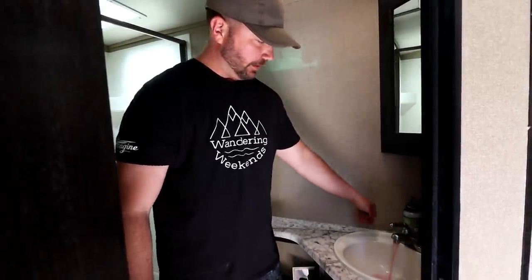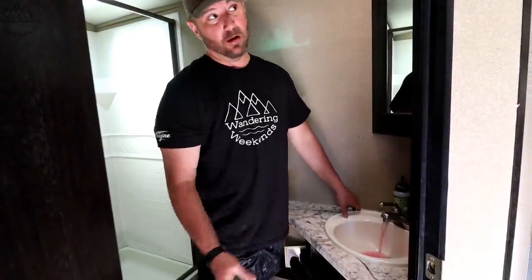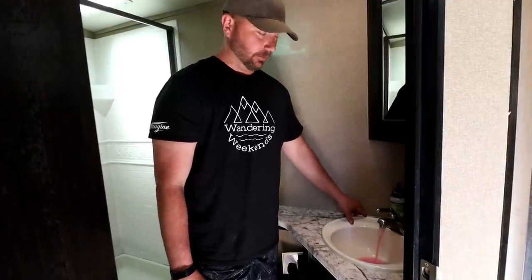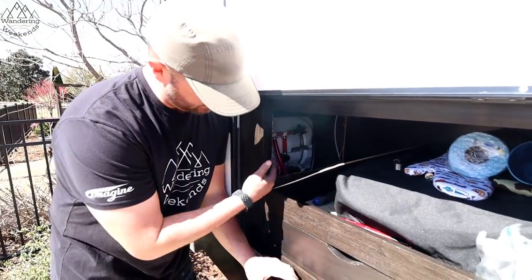My water heater isn't connected right now, so make sure to run both hot and cold sides. The hot water lines also have antifreeze in them, so we're flushing all lines with fresh water. Another thing I'll do is check the stock of toiletries — some things I take out of the rig when it's stored in winter. I checked and I need to restock shampoo and conditioner, but I'll confirm the kids are all set too. Everything looks good and we're ready for the trip.